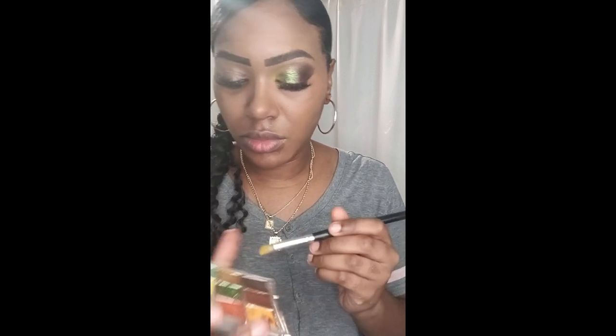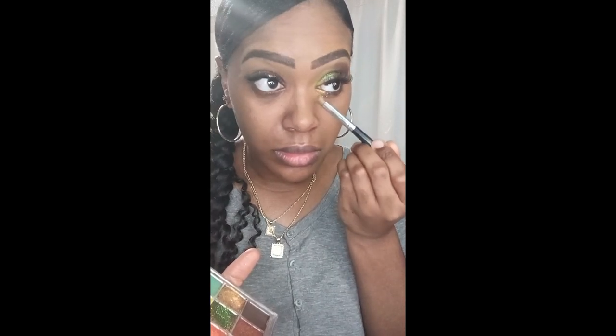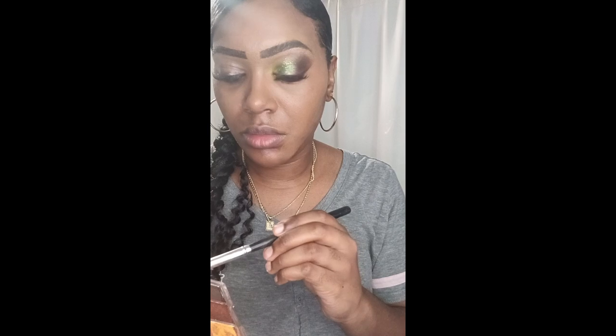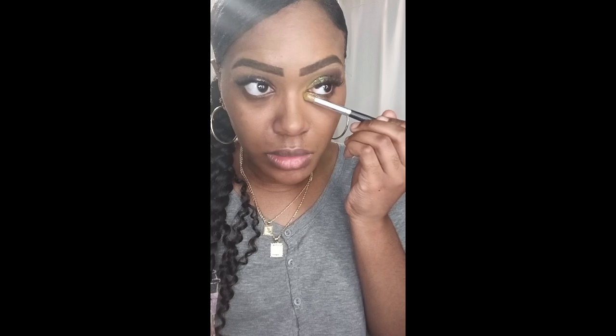Now I'm going to go back in and use a gold color — like a shimmer gold — and I'm going to apply that at the bottom of my eye, the lower lash line. I want my eyes to pop a little bit more because it's a bold, vibrant color. I really love how the transition of the colors went in very well — the gold, the green, the bluish shimmer of glitter, and then the green and the brown. It looks very good.